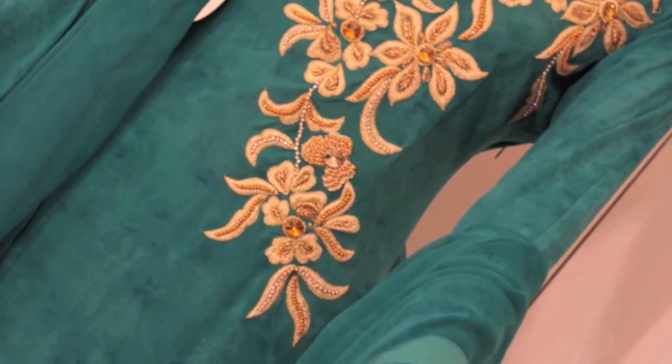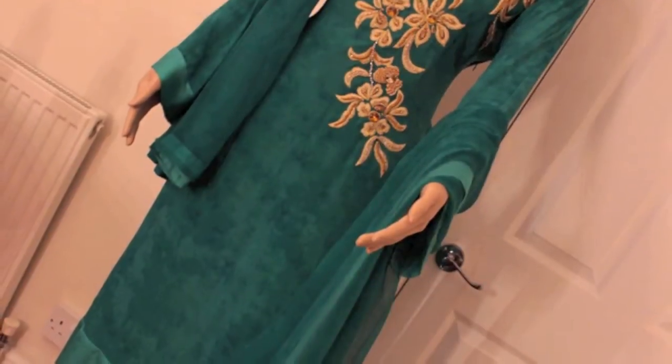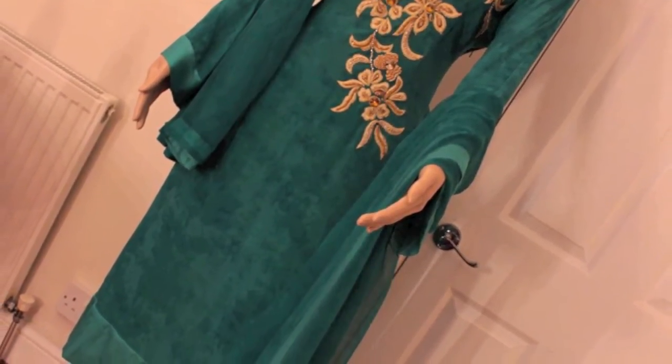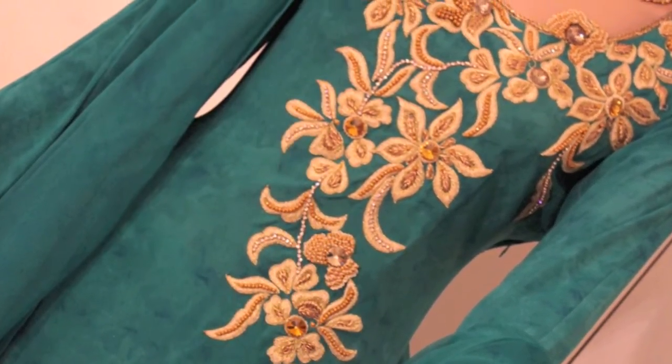This one is another one that she's designed and had made. It's a gorgeous green outfit with gold embroidery. It's not quite trouser, not quite salwar suit — it's kind of in between, size 10 to 12. It's quite long as well. The Buddha on this is gorgeous.